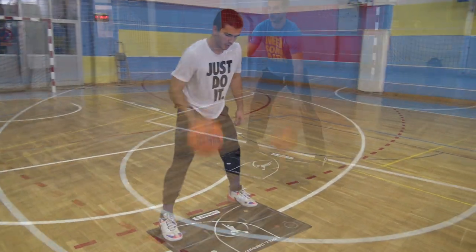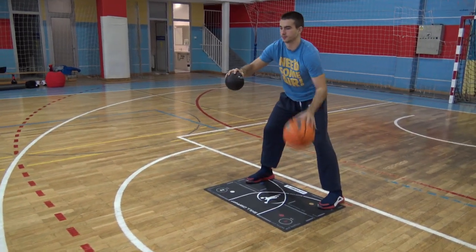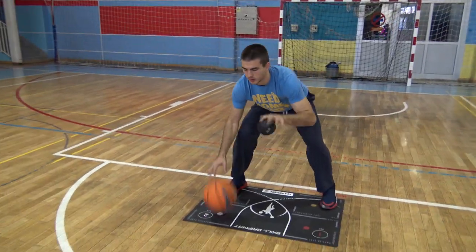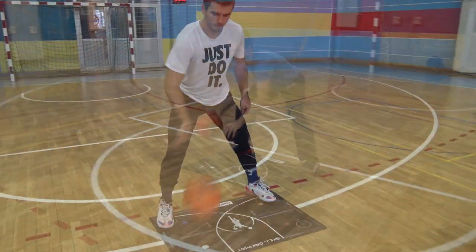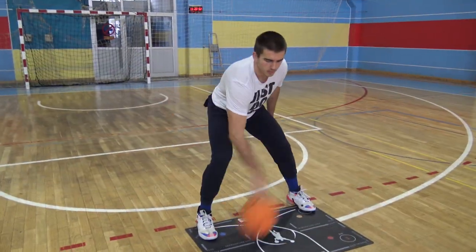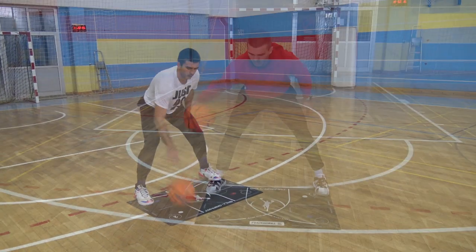Do you think it is possible to enhance your dribbling from the beginner level to expert in only 10 days, by using only 10 exercises, and your improvement to be so spectacular that even you'll be amazed at what you have become? Well, we know it is possible, and in this video, we will teach you how to do it.